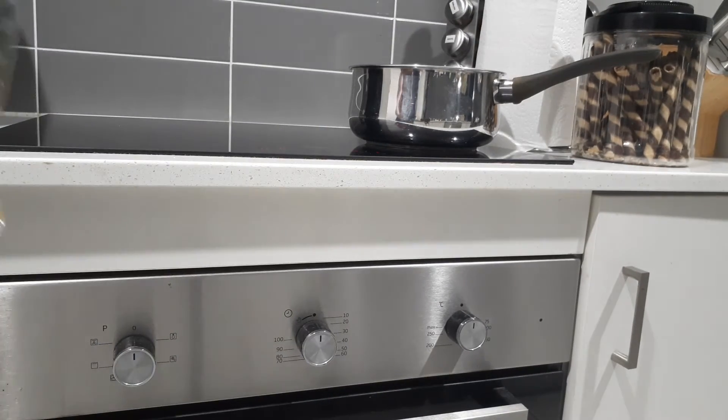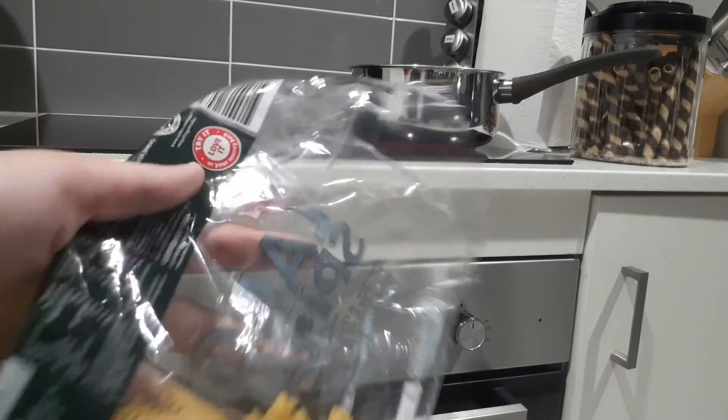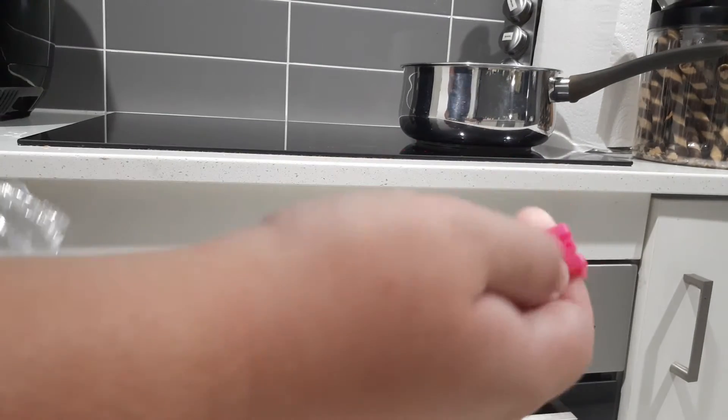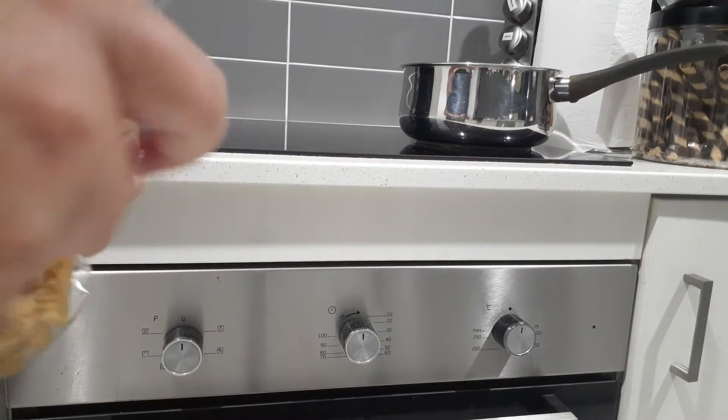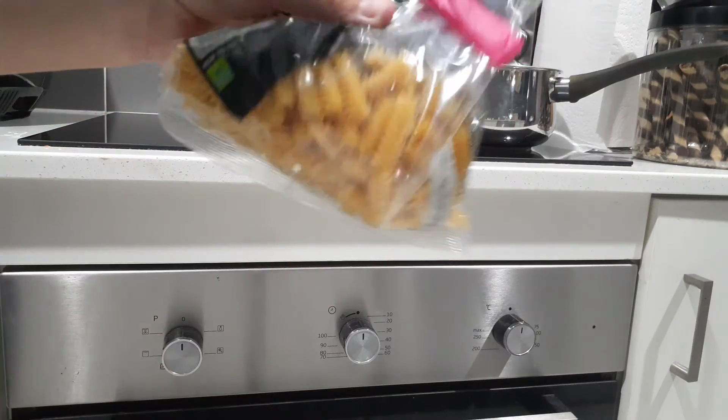And then so that's the bag. And then if you want — it's optional but you should probably put a clip on it. So as you can see I've got my clip, let me just open that, put that around there, and then it's clipped on.